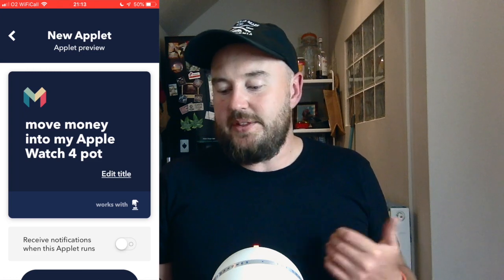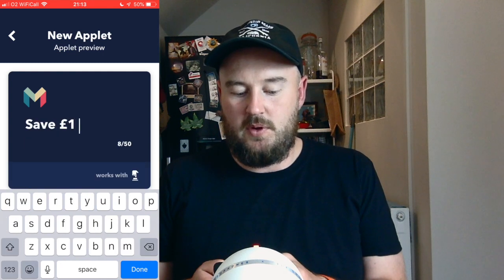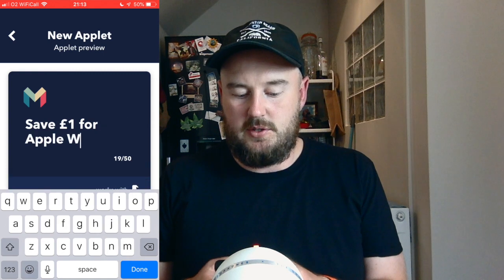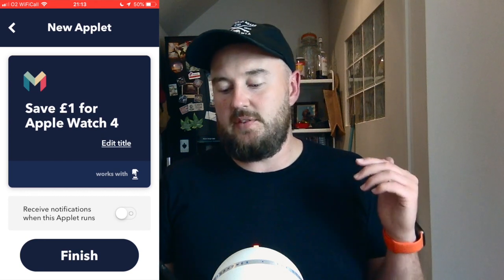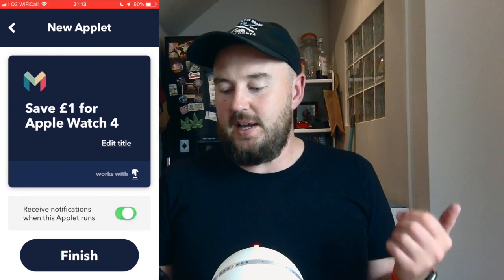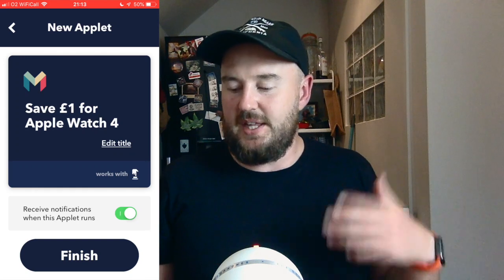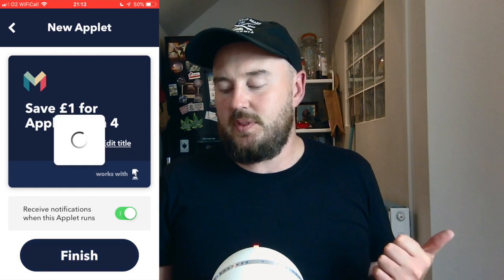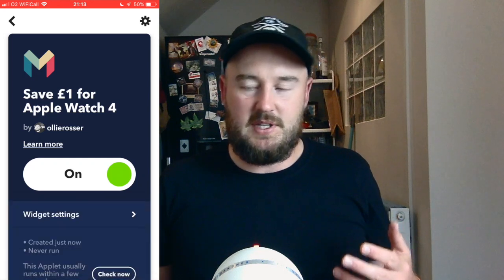And that's pretty much set up. You can edit the title, so I'm going to go ahead and say save £1 for Apple Watch 4. Down at the bottom you get the option to receive a notification every time the applet runs. I'm going to select yes, because every time I push it I get a notification on my current Apple Watch telling me it's happened. Click finish at the bottom. It says this applet requires a widget to run, you can configure your widgets in the settings — I've already done this so I won't go through that.